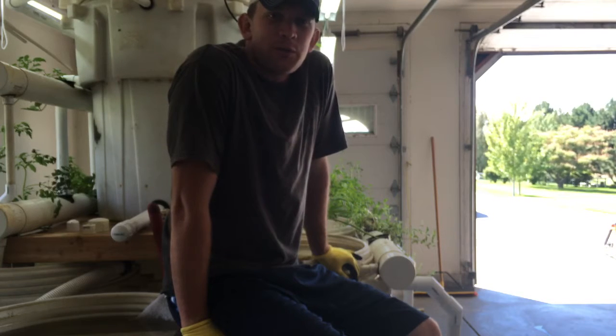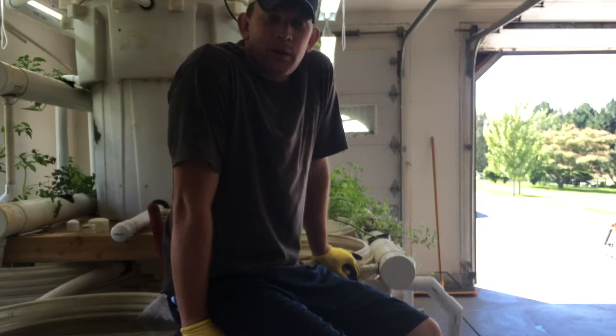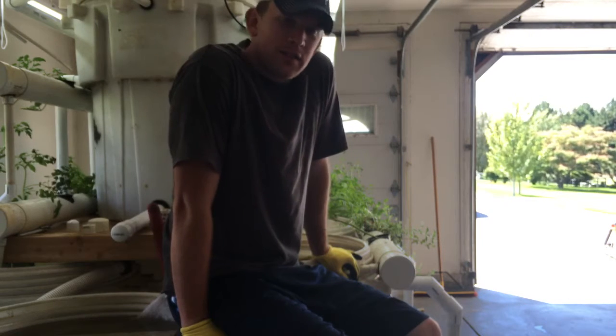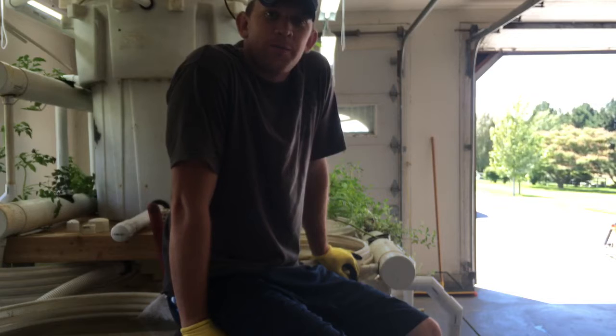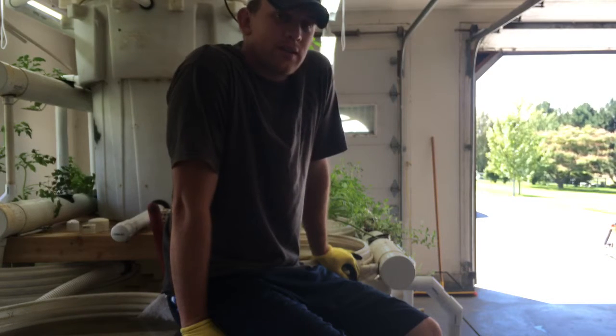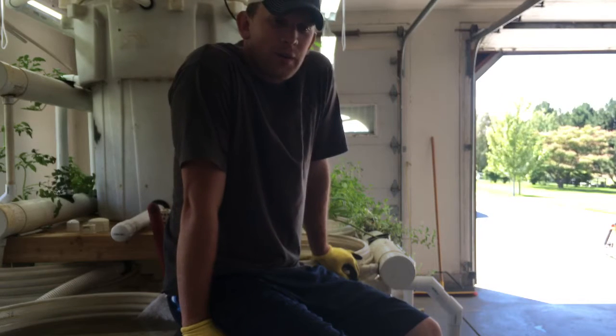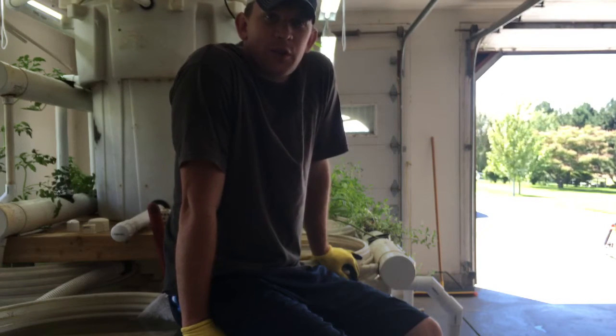Hey guys, welcome to the Killian Family Homestead. It's a lot of fun for me to make these videos and I appreciate everyone's comments, likes, and subscriptions to the channel. I don't know how many subscribers we have now, but it seems like I get email notifications multiple times a day that people are subscribing, so that makes me feel good.